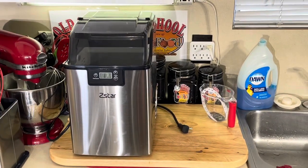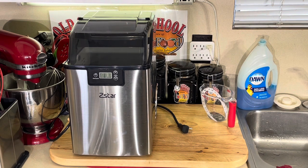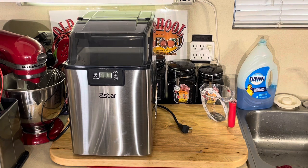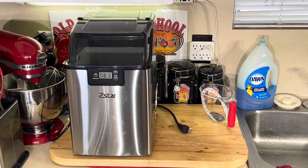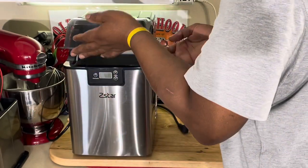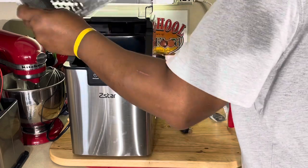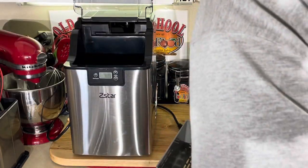All right, y'all, we are back here. I got it unloaded and unboxed. Like I said, this is a very simple-to-use machine, very easy — there's pretty much nothing to it. It comes with your little instruction manual here. It only comes with three parts: the machine of course, your ice scoop, and your basket that catches your ice.